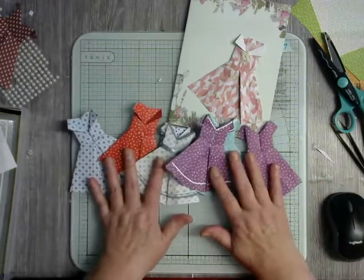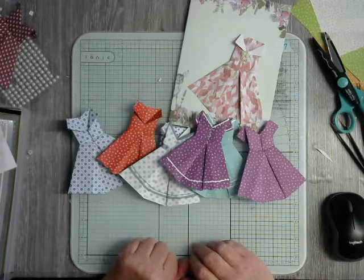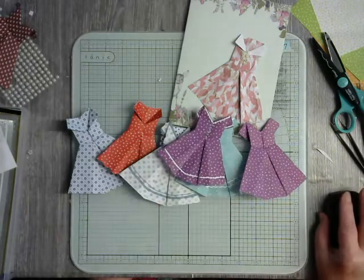So there are so many variations, and next time we'll be looking at something for the men. So have fun with the dresses, and God bless you all.